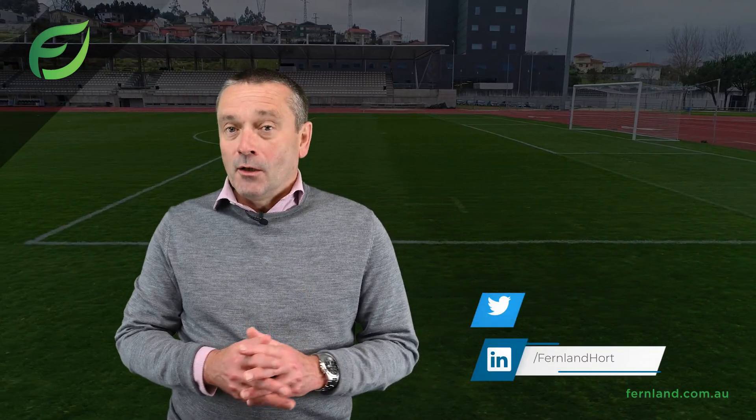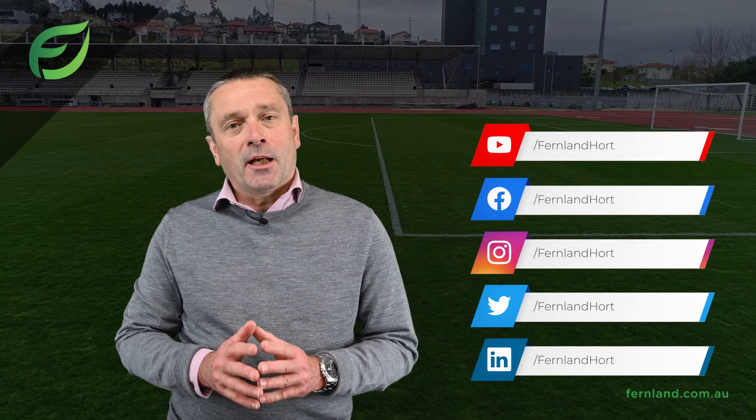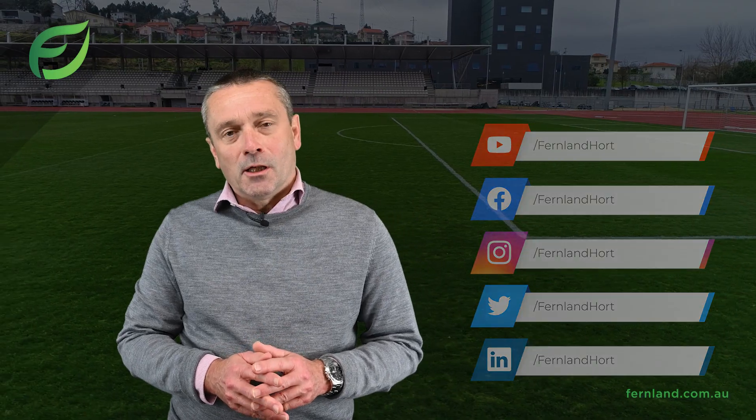Thank you for your time. Please don't hesitate to contact our support team if you have any questions. Also don't forget to follow us on our social media for updates and promotions, and check out our website. All the links are below.